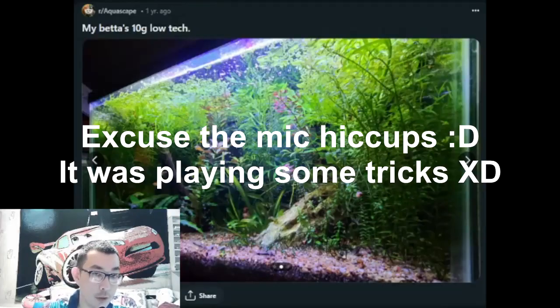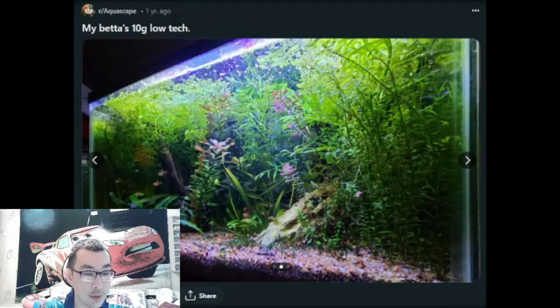Hello and welcome back to 'What's Good About the Tank.' It's been like a year or so — I've been busy with other projects, but to be honest I just dropped this idea and then came back to it because I think it was a good time.